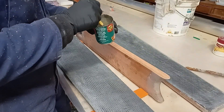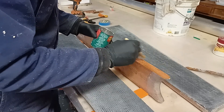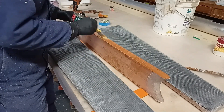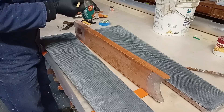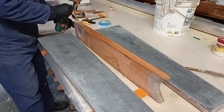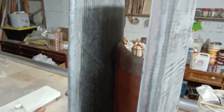Putting some resin on first — it's not a timber that seems to soak up a lot of resin, but it is a critical glue joint. Once again the timber is a eucalypt, Seligna grown here in New Zealand, all glued up and squared up.